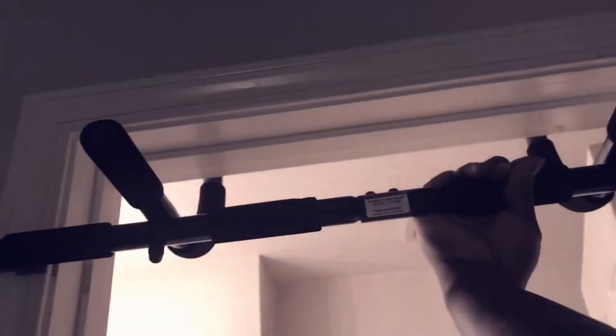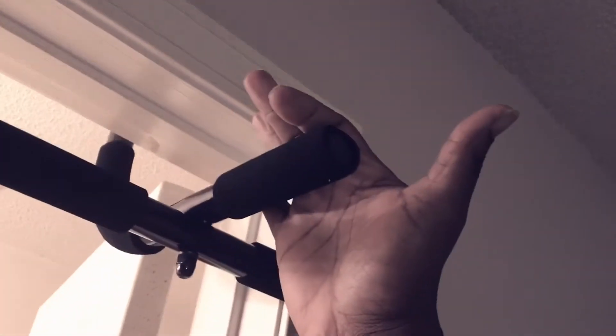On the inside of the door it'll look like this, and on the outside of the door it'll look like this. You can use the outside of it, the inside, and you can use the little hang bar — you can use that.